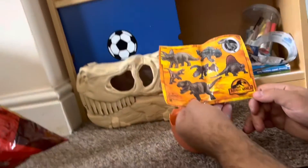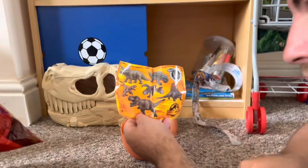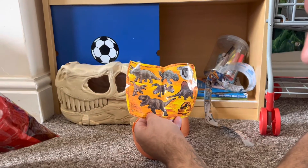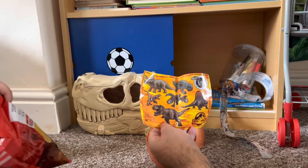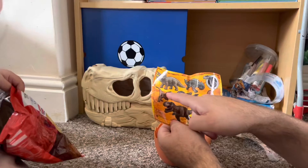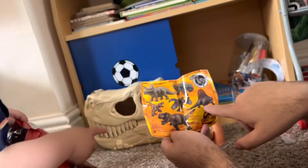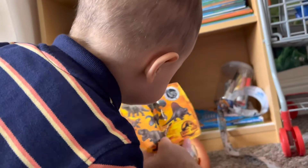Tell us what dinosaurs are on the sticker sheet, Dario. Ankylosaurus — yeah, and Bumpy! His name's Bumpy. What other dinosaurs have we got? T-Rex — yeah, what else? Triceratops — yeah. And what's this one? Raptor — yeah. I think that's a Dimetrodon, and a Utahraptor.